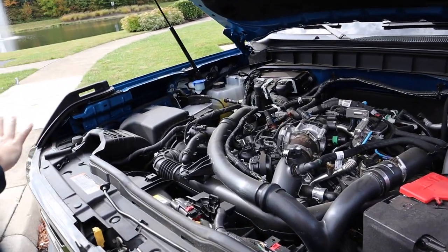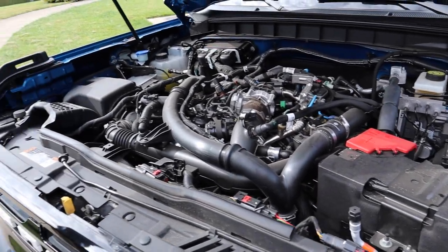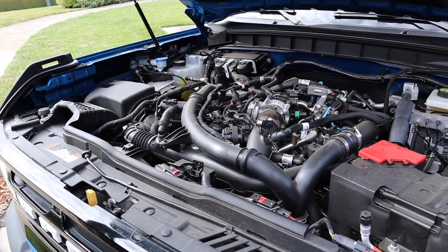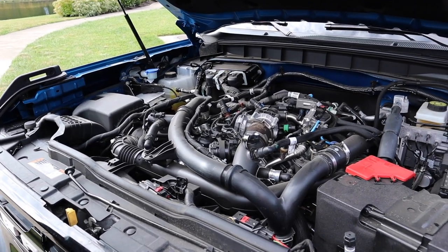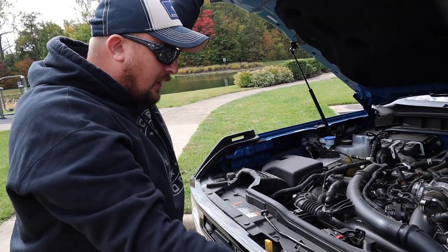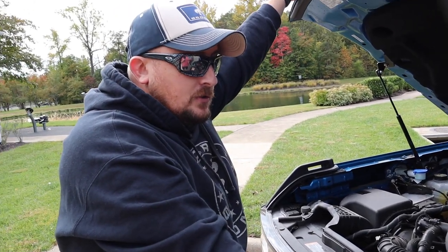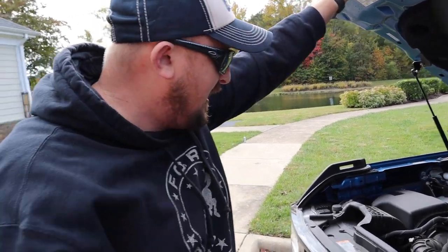I haven't done anything to the engine yet — still reading some reviews and waiting before I do anything inside the engine. This is the 2.7-liter turbo, the larger version they offer. It is an automatic — I didn't get the manual because I didn't want to be riding a clutch in DC traffic.